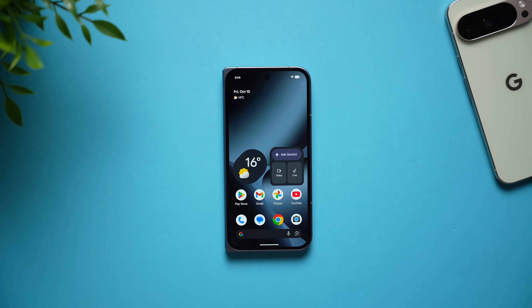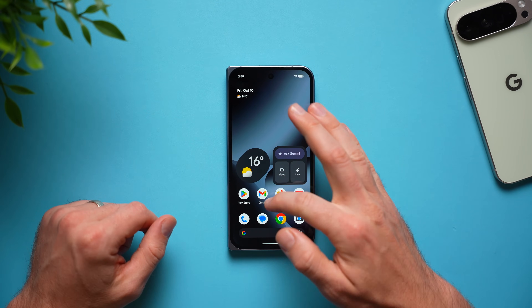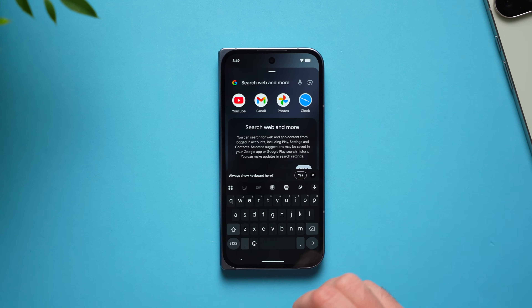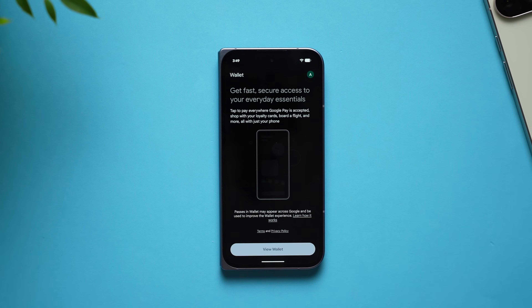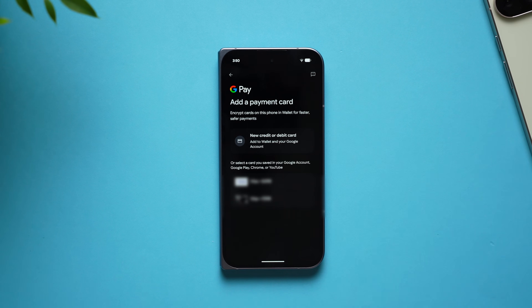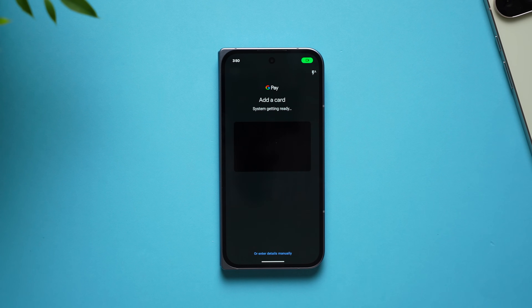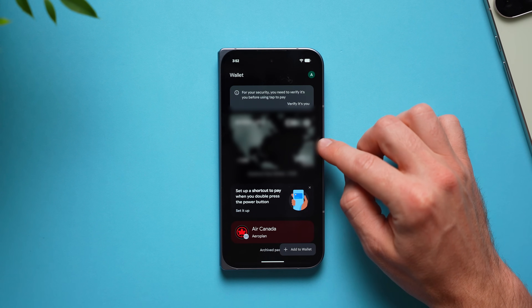Next, set up your wallet so you can quickly make NFC payments and no longer need to carry your credit card everywhere. Just search for the wallet app on your phone, select view wallet, and select add payment card to add your card. What's really great is you can add not only credit cards but also boarding passes for flights and loyalty programs that you're a part of.